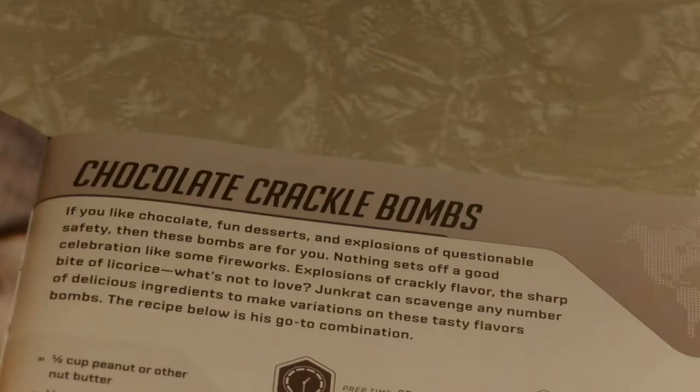Hello and welcome to another rendition of me trying to cook things from an Overwatch cookbook. Today we'll be making Junkrat's Chocolate Crackle Bombs, a nice tasty dessert treat that while not necessarily Halloween themed, can still be made to celebrate the holiday. If you like chocolate, fun desserts, and explosions of questionable safety, then these bombs are for you.